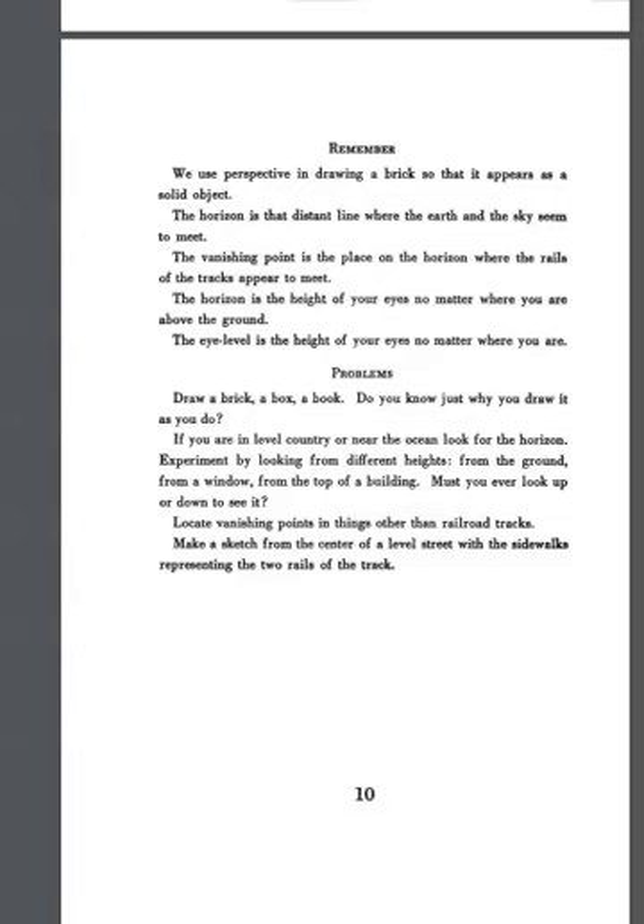Here are some key things to remember: we use perspective drawing to make a brick appear as a solid object. The horizon is the distant line where earth and sky seem to meet. The vanishing point is the place on the horizon where the rails of the tracks appear to meet. The horizon is the height of your eyes no matter where you are above the ground, and the eye level is the height of your eyes no matter where you are.